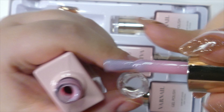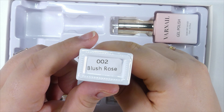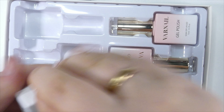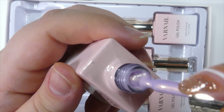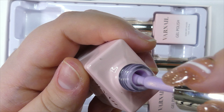Hey everyone, welcome back to Mari's Creative Corner! In today's video we're going to be unboxing another Varnail PR package. They sent me this brand new and gorgeous gel polish kit — these are kind of like pink, nude, and jelly shades. They are so pretty and special, and I'm super excited to unbox them and show you the colors.